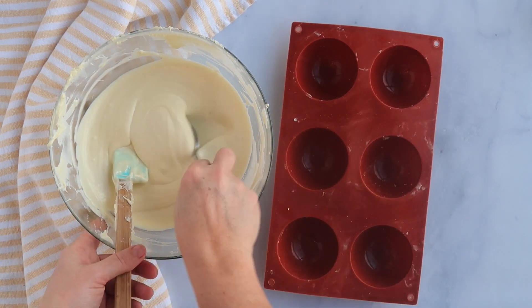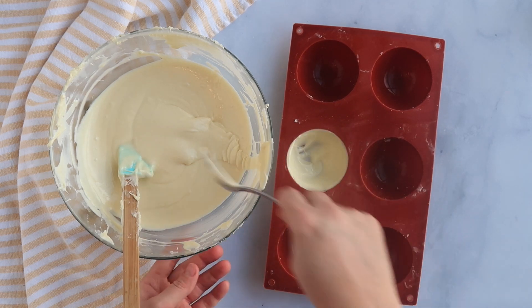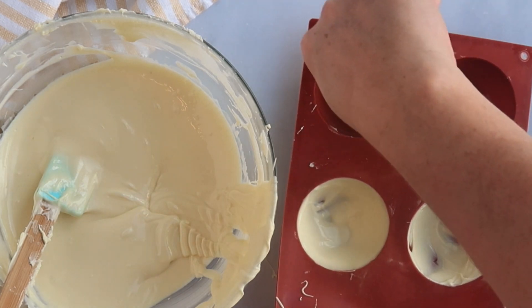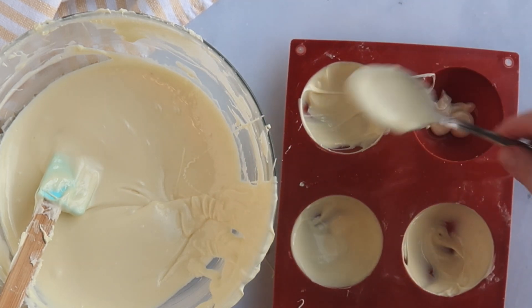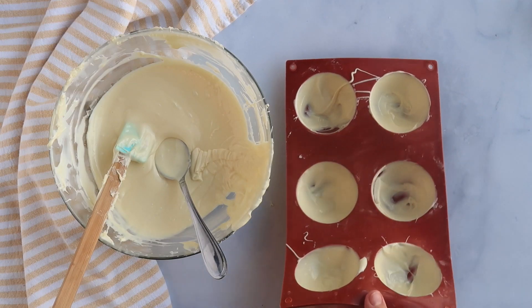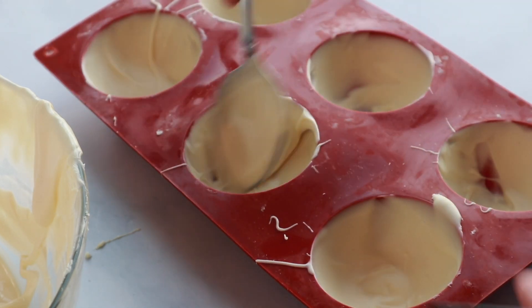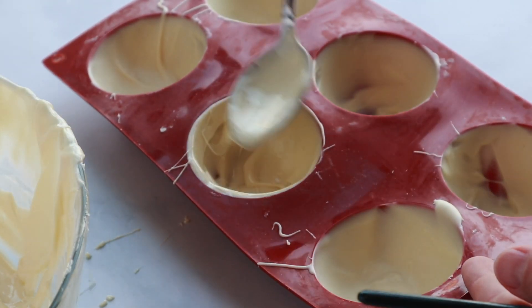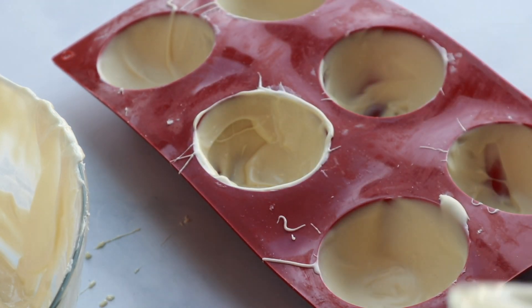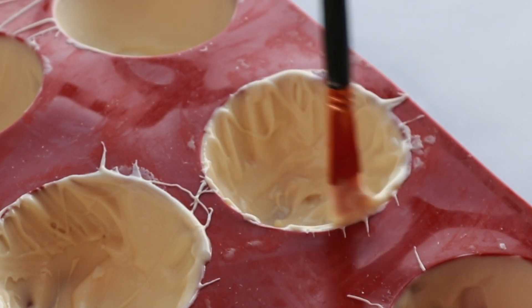My chocolate is ready, so I'm going to add just a spoonful to each mold and be sure to bring it up right around the edge every time. I use the back of a spoon to spread it in there, and then I come back with a paintbrush to build up the sides and any lighter spots. Then we put this in the fridge for about five minutes until the chocolate sets up. After they've set, I add just a little bit more chocolate — an extra coat on the very sides where it's going to seal with the other half — and bring it all up to the edges with a paintbrush. Then back into the fridge for a couple more minutes.